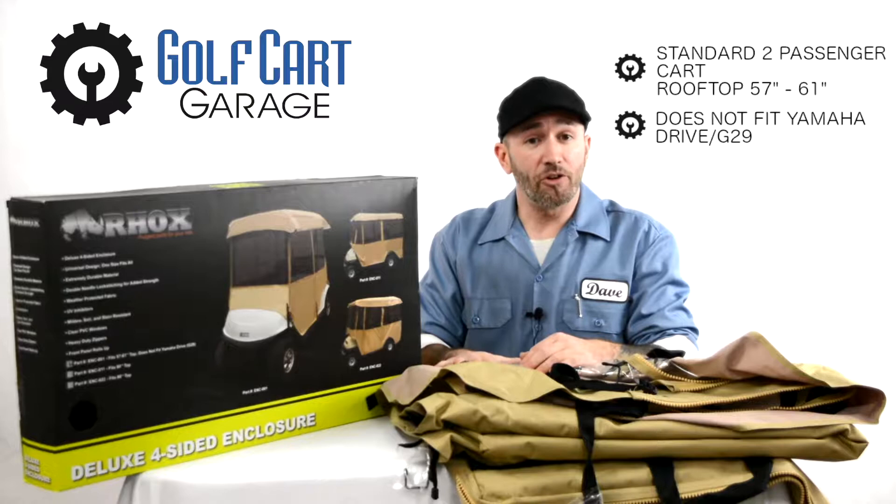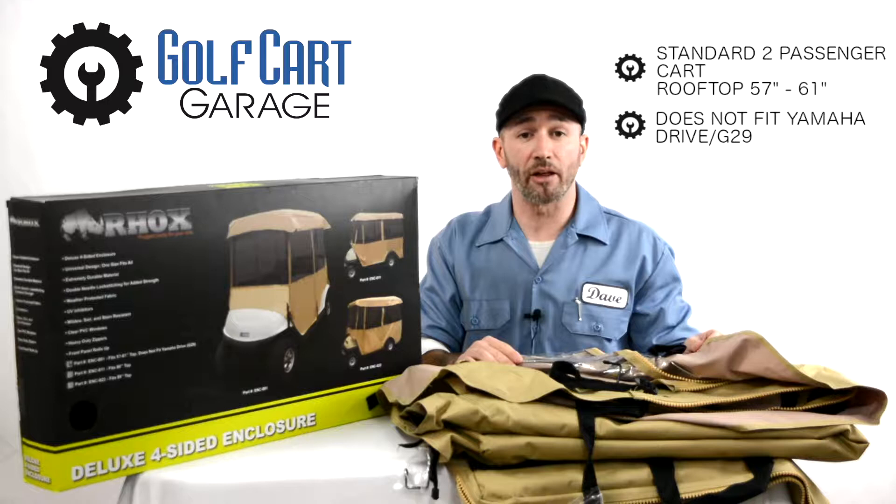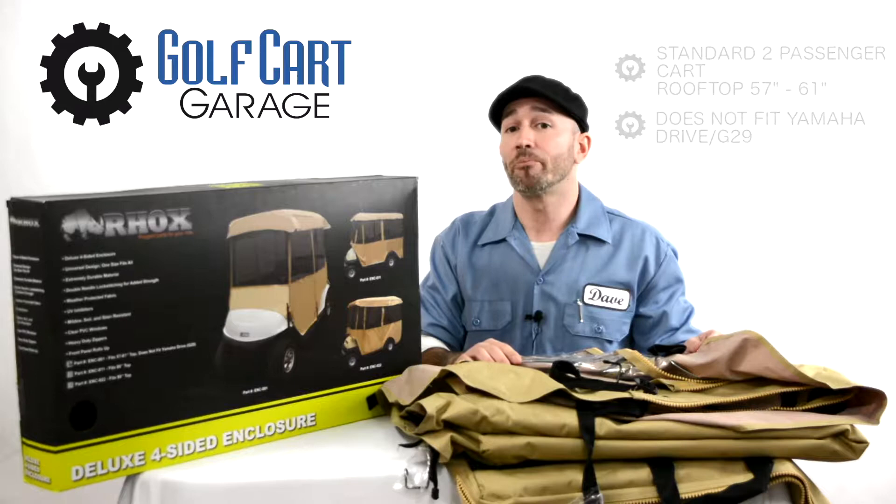It's available in sizes to fit most golf carts, and the standard size fits two passenger carts with rooftops between 57 and 61 inches in length, with the one exception of Yamaha's G29 or Drive model golf cart.